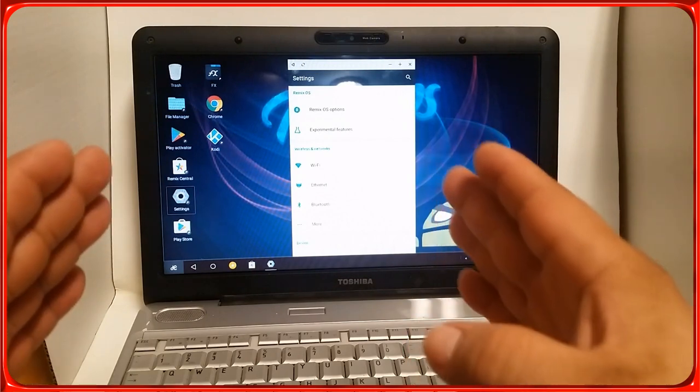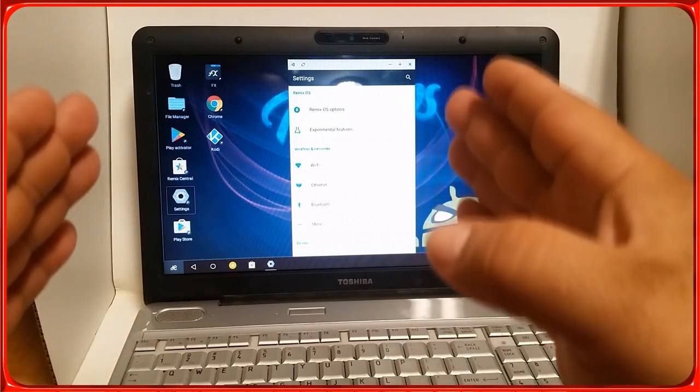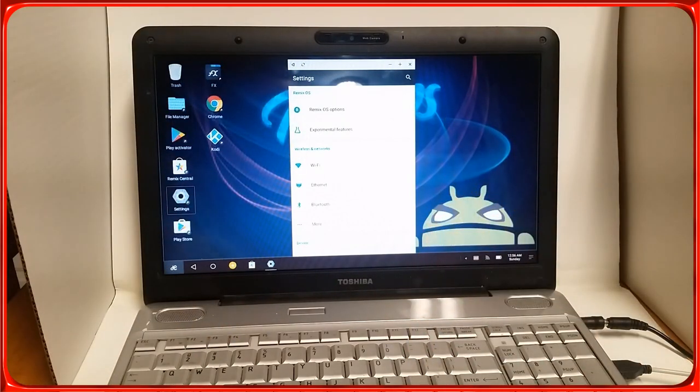What I like about Remix OS is that every time you open an application it opens as if it's on your phone in portrait mode, so it doesn't take up the whole screen. I'm going to show you how to do the regular Android x86 too, because you're going to need it to install Remix OS. You have a pretty normal menu here — Android 6.0 Marshmallow.